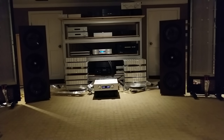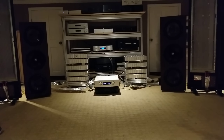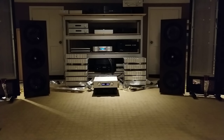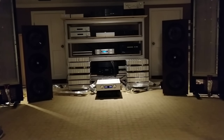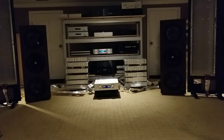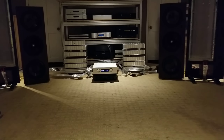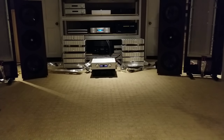My pulse begins to hammer and I hear a voice say... Okay, now I'll tell you what was up on that. The first amp we heard — those were the Jeff Roland Model 12s, the monos that I'd normally use, 200 watts per side monos.